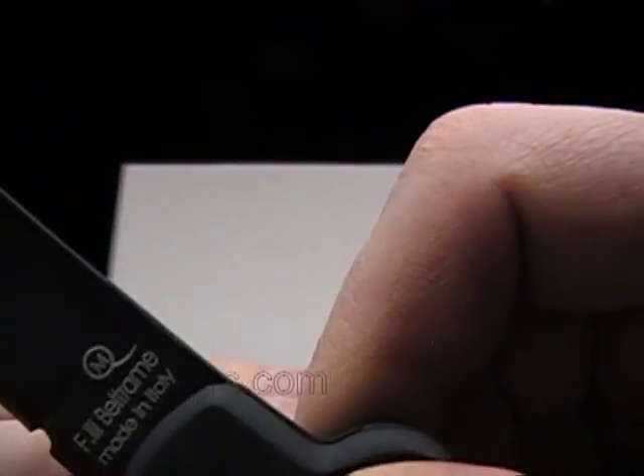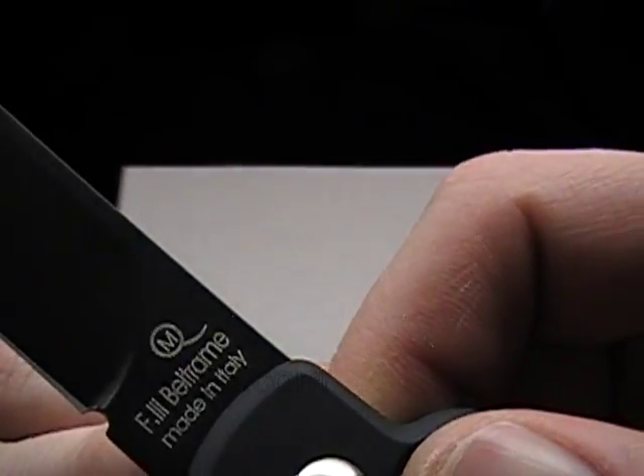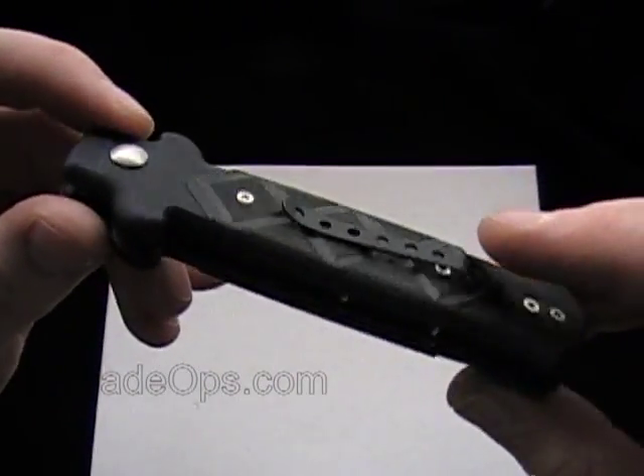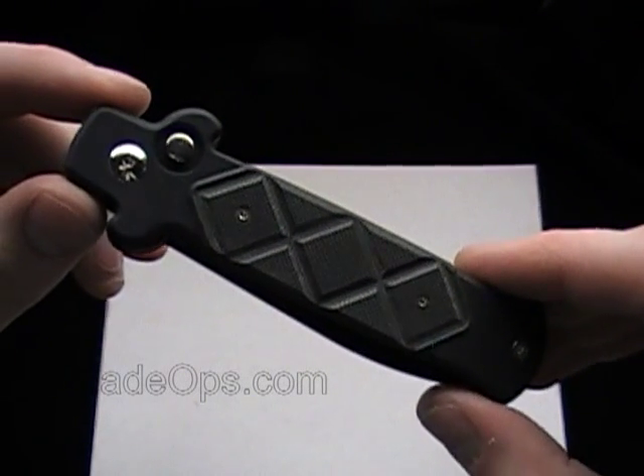There's a cat with an M on it — not sure exactly what it is, but it's a cool detail. Cool knife overall. Frank Beltram B Stealth — if you have any questions, post them in the comments and I'll try to answer them below.